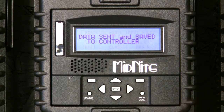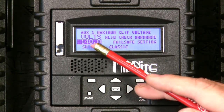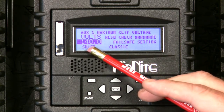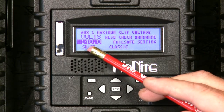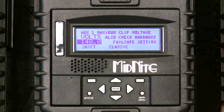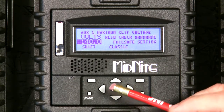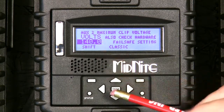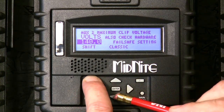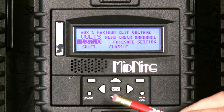We're going to set that as AC and press enter to save that value. Now go to max V — this is the voltage at which the classic will fire the clipper no matter what. This is a fail-safe voltage: if the batteries are full it will slow the turbine way down, but if something goes wrong or the mode gets turned off, this is the absolute max the classic will let the turbine reach. Use the up and down arrows to change it — there's a shift button that scrolls faster.